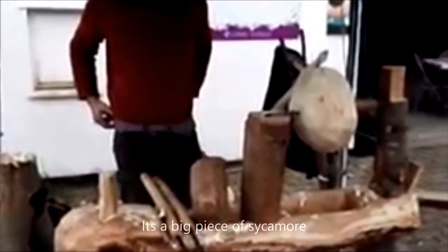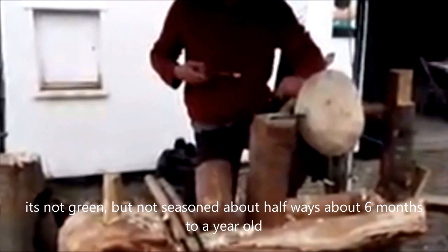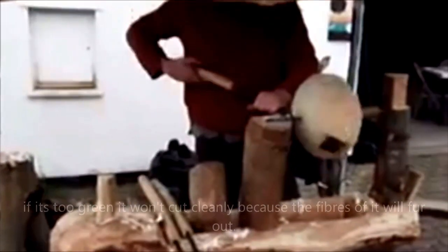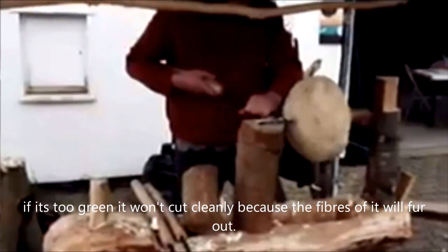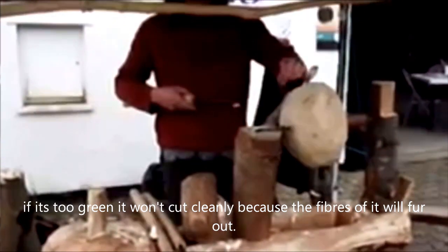You've got one this morning. It's not green and it's not seasoned, it's about halfway. It's about six months to a year old. And is that what you try and get all the time? If it's too green, it won't cut cleanly because the fibres of it will fur out.